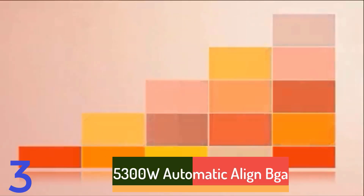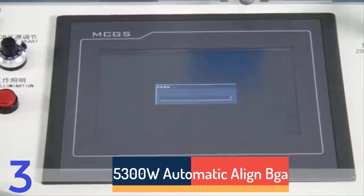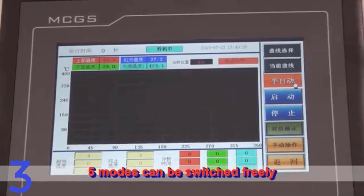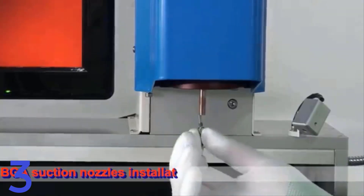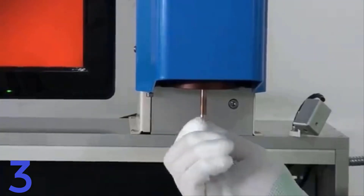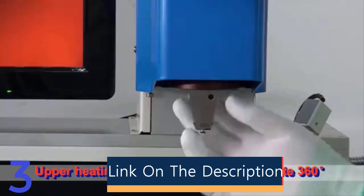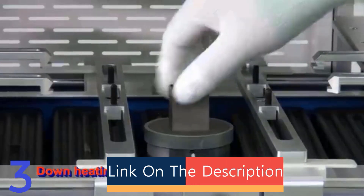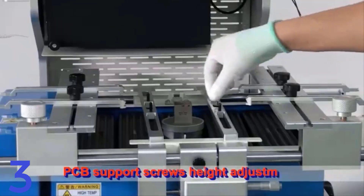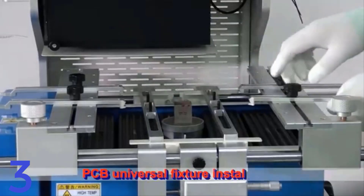Number 3. The 5300W Automatic Align BGA Rework Station G720 Pro is a high-performance solder machine designed for chip repair and BGA rework tasks. It features automatic alignment technology for precise component placement and a powerful 5300W heating system for efficient complex repairs. CE certified, it offers reliability and safety. Manufactured in mainland China by L.Y., it is ideal for professional technicians seeking precision and efficiency in chip repair tasks.